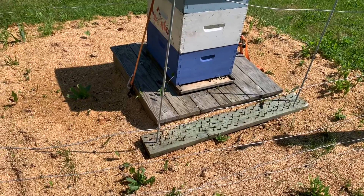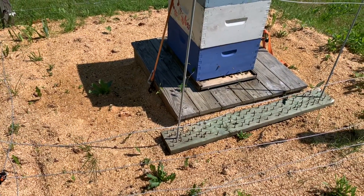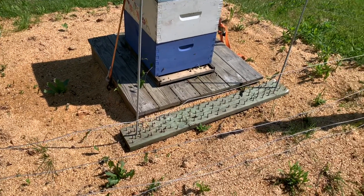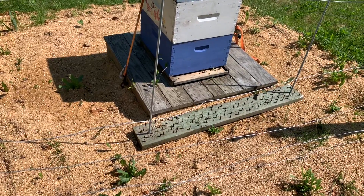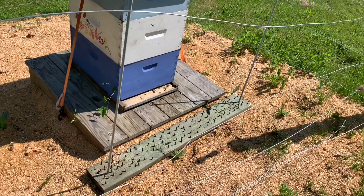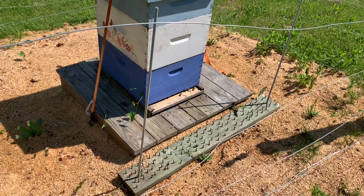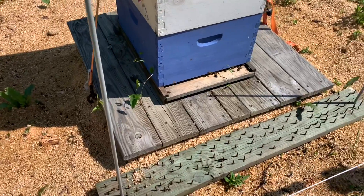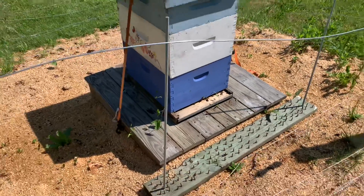We're going to be looking for... I let the queen out of the cage last Tuesday, so now we should have brood and eggs. Let's go make sure everything's all set. Plus it's going to be really hot this next week, so I'm going to vent the top to give them a little help cooling. It looks like we've got some vines coming up through the floor too. Let me get set up and I'll be right back.